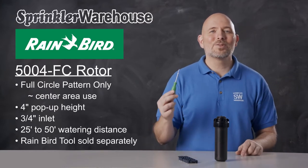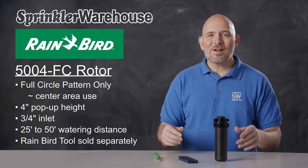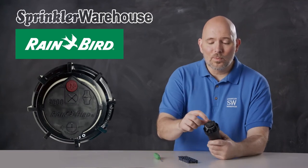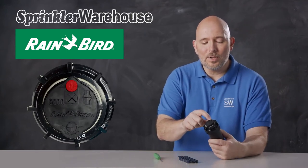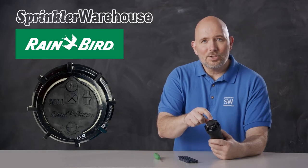You can use a Rainbird tool like this one to adjust it, or you can use a small flathead screwdriver. Looking at the top of the rotor, this little raised area here is where you adjust your watering distance. Inside there is the radius adjustment screw.